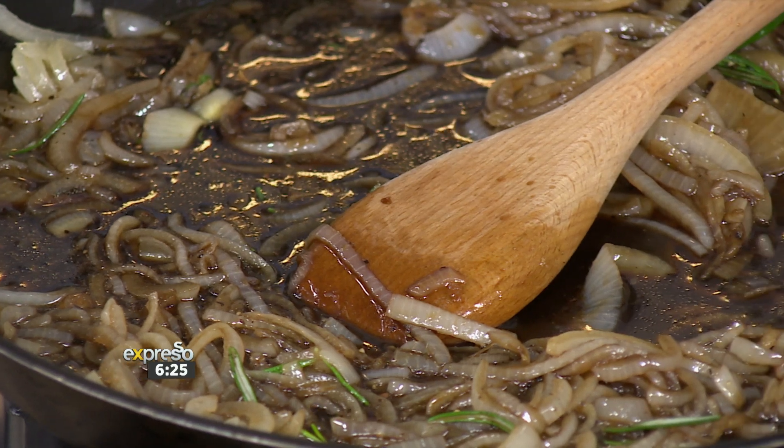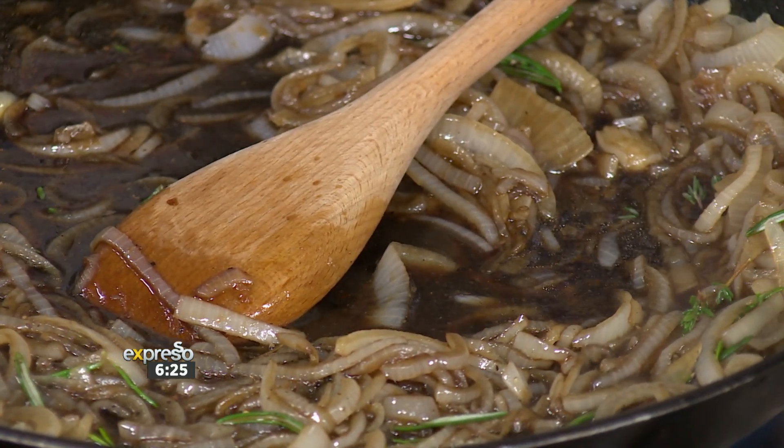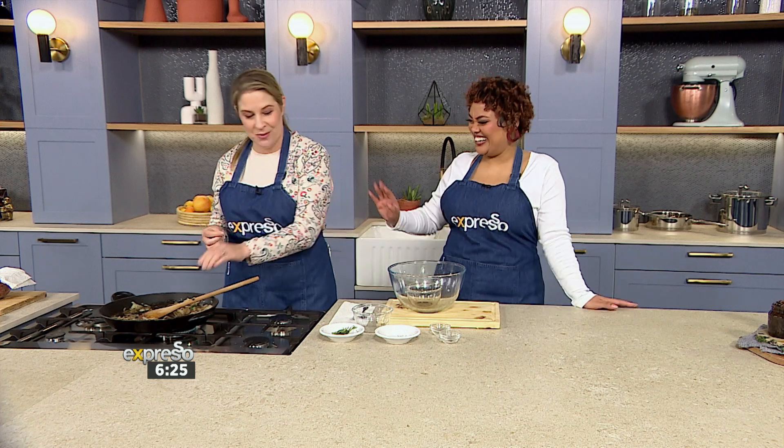How long would it last in our fridges? In a sterilized jar, it would last at least a couple of weeks, if not longer. Well, I don't know if it would last that long — don't push it too much, because you'd probably eat it all in about a week. Exactly — in my household, three days tops and then we're done.